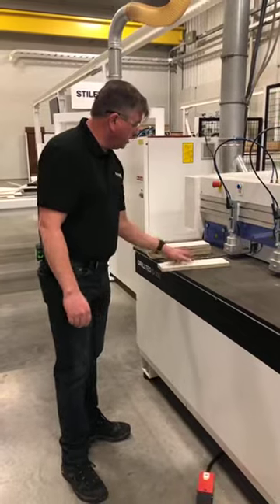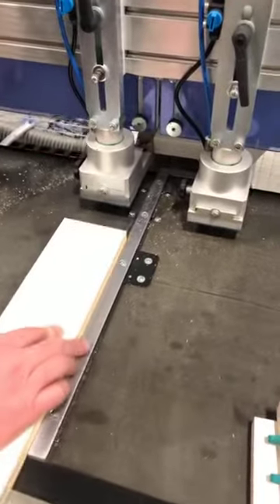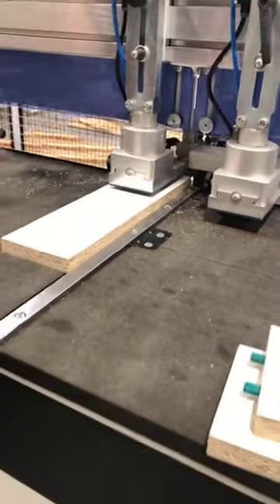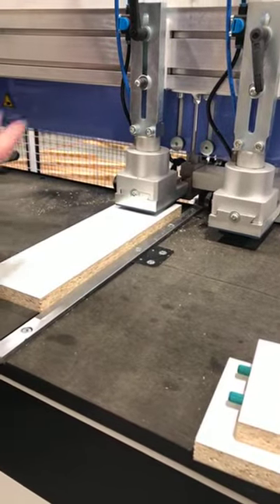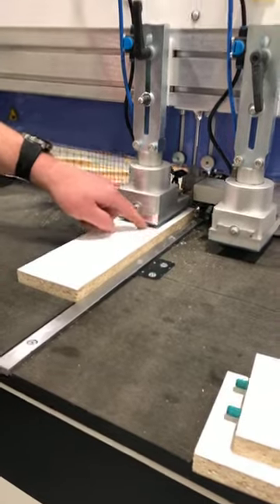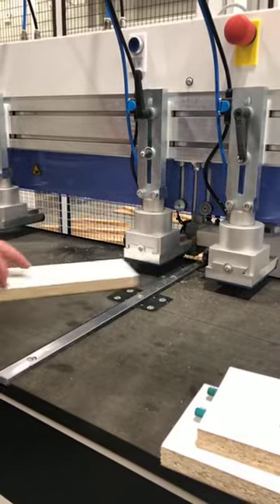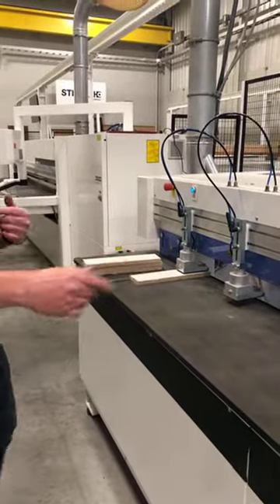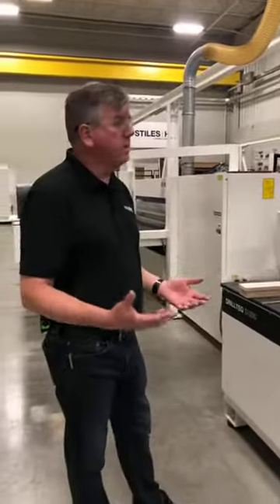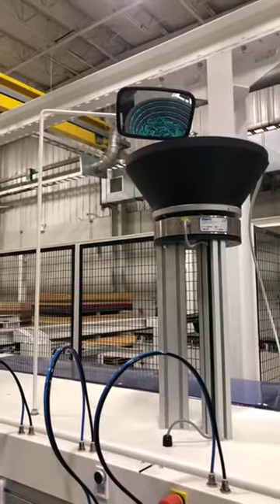The way it works is: I have a stop in the table — you can see it right here — and a stop in the back that locates the part. The clamp clamps it down, and there's a sensor to confirm a part is present so it won't drill into nothing. As it clamps down, we keep a very small pinch point — about three millimeters — so it's not a safety issue. It allows me to load a part, hit go, and run through the parts. My dowels are loaded from a hopper up top, which is vibration-driven, so it does make a little noise.